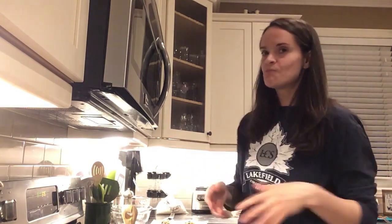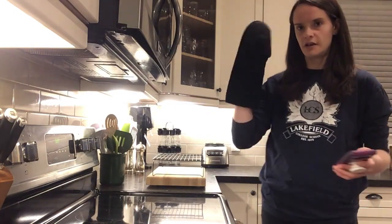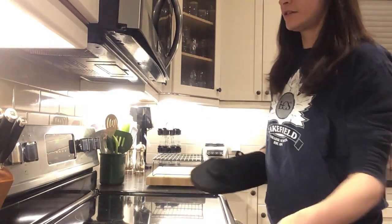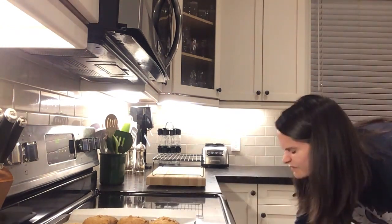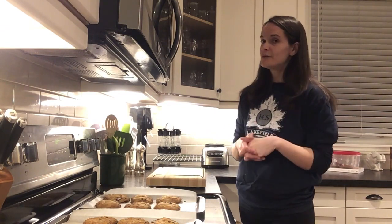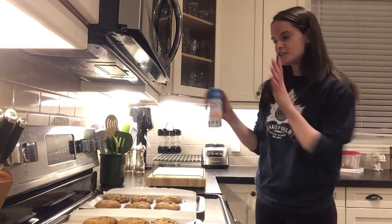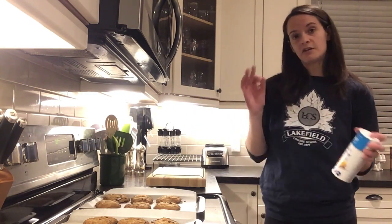Now that they're on the baking sheets, throw them in the oven — 375, 10 minutes. Once your 10 minutes are up, have your oven mitt ready and your cooling rack ready to go. Let the cookies cool for about 2 minutes on the pan, then transfer them onto a cooling rack and give them another 5 minutes to cool there. You've still got about 10 minutes to wait before you can eat them, even though they look delicious. My secret step to awesome chocolate chip cookies: if you've got sea salt at home, sprinkle a little bit on top. Delicious.